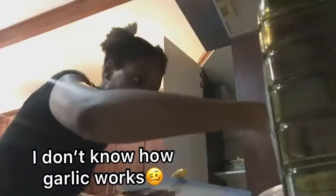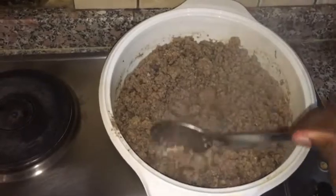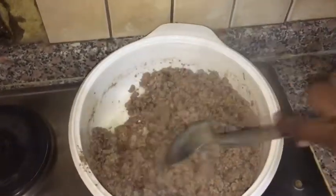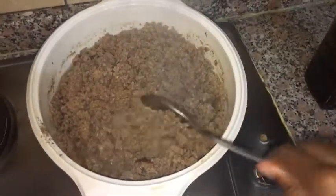I'm putting the garlic in the mince now, maybe so that it boils. I don't know how garlic works exactly. Let's just let the water evaporate and then we'll put all the nice flavors after this has been done.